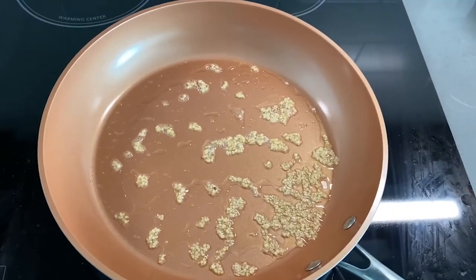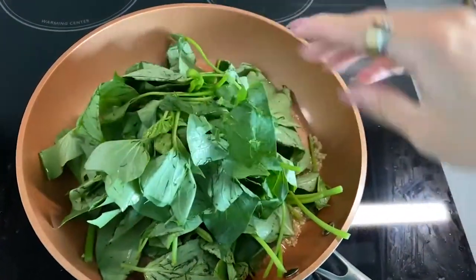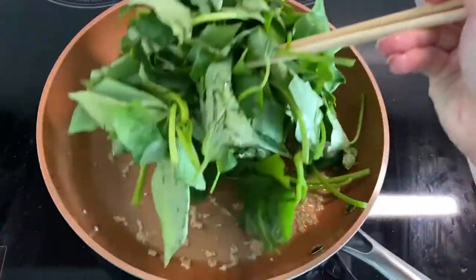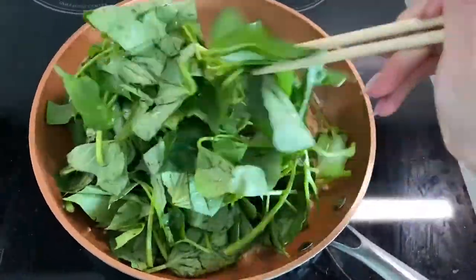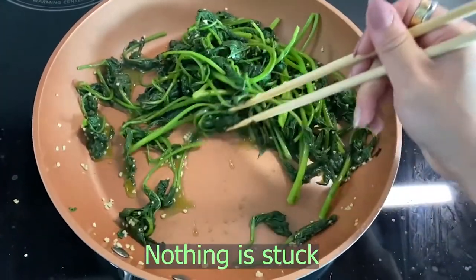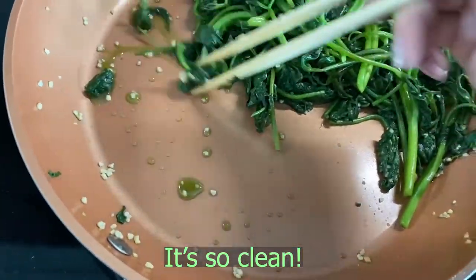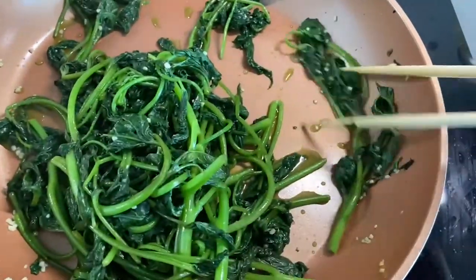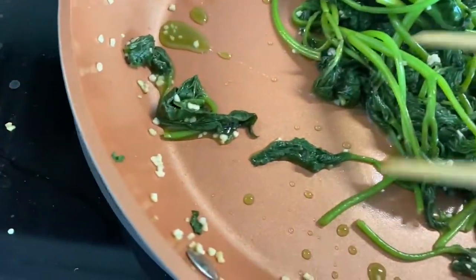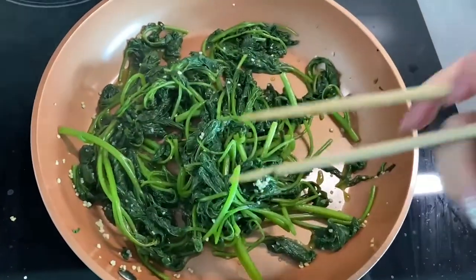Okay so now I'm going to add vegetables. This is the final result — look at how clean this pan is. Nothing is burned, nothing is stuck on the pan, everything is perfect after I stir fry these vegetables. Wow, I love it, I love this pan, I'm so glad I got it.